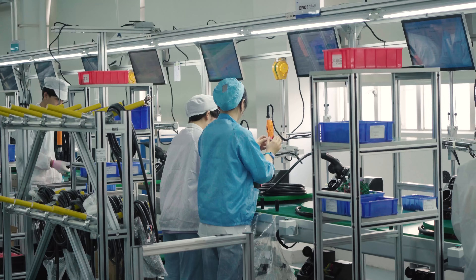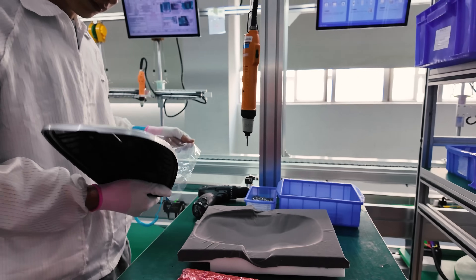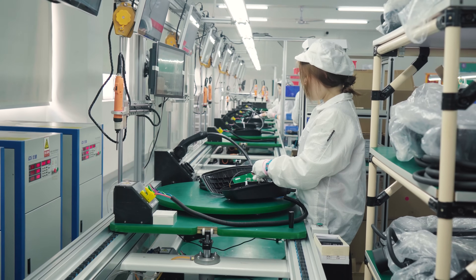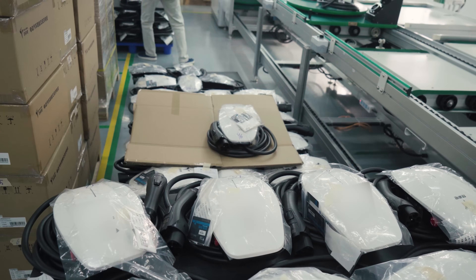The process of making an AC charging station is simpler than we thought, because this is an assembly factory — they have already bought all the parts. What they are doing here is simply putting all the parts together. These are the circuit boards, that's the charging wire, and some other parts.